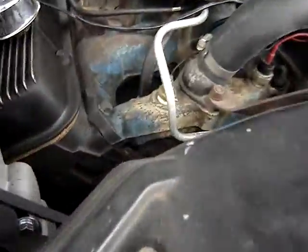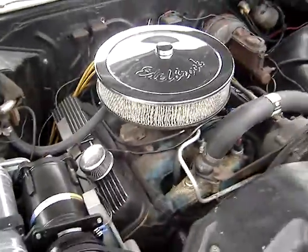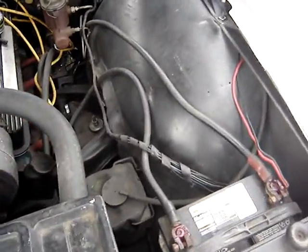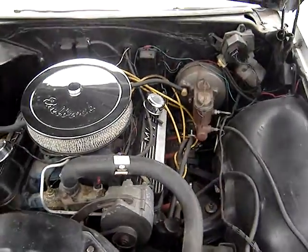It's got aftermarket HEI on it and a Quadrajet carb. The battery cables are a bit larger to avoid hard starts. Overall, pretty decent condition.